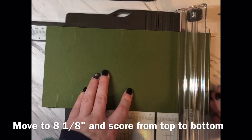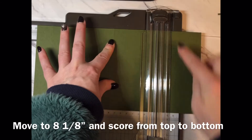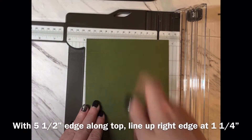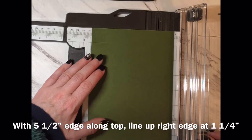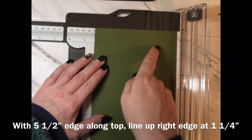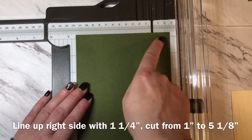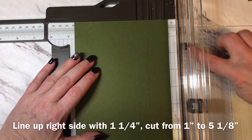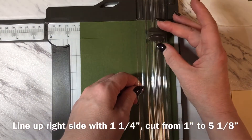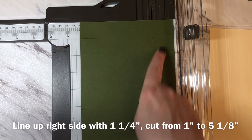I'm now going to slide my paper over to the eight and one eighth of an inch mark and score all the way from top to bottom of the paper. Now I need to do a cut. I'm going to turn my paper so that I have the five and a half inch edge along the top, and line it up at one and a quarter inches. With my cutting blade in place at one inch, I then cut from one inch down to five and one eighth of an inch — that allows me to cut from this first score line to this score line.